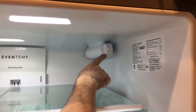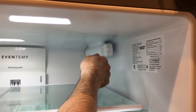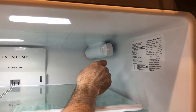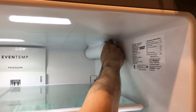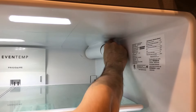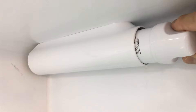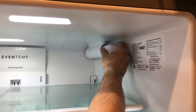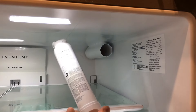Here is our water filter in the upper right-hand corner. To release it, we are going to rotate it counterclockwise to the left about 90 degrees to release it, and then slide it out gently and discard it. Grab it, turn it counterclockwise 90 degrees — there, it popped. There's a little bit of water dripping out of the back. Slide it out gently, and there it is — the old filter is out.